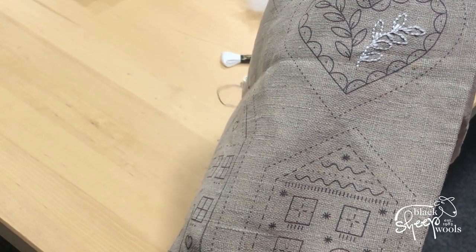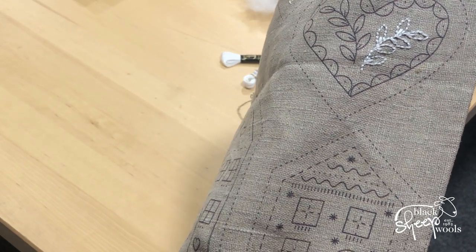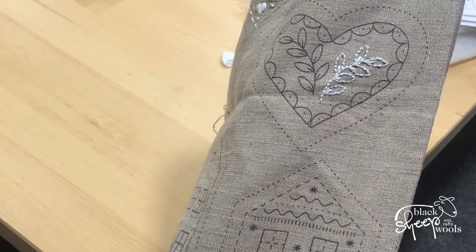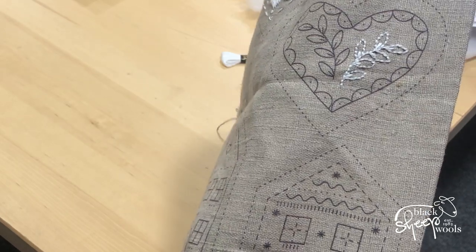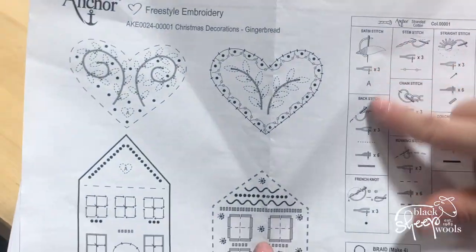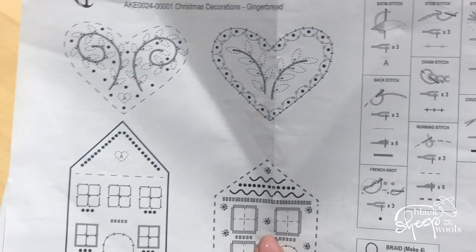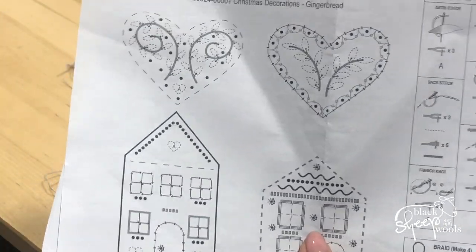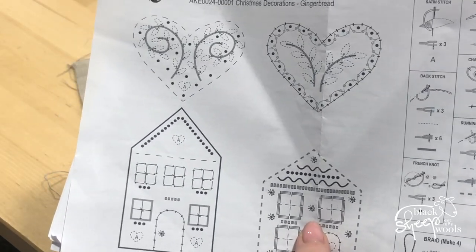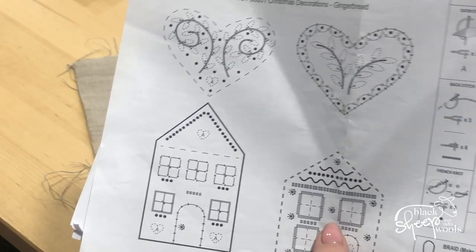You can follow the pattern if you like and you'll definitely have enough white floss, or you can freestyle a bit like me. It's quite easy for me to freestyle because I have a shop that sells the hanks of cotton separately. The only stitch I had a problem doing was a French knot — I found French knots really, really difficult, so in a couple of places rather than do a French knot I've just done a couple of over-stitches.